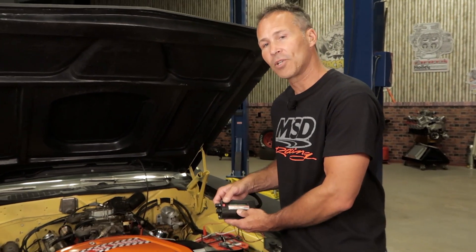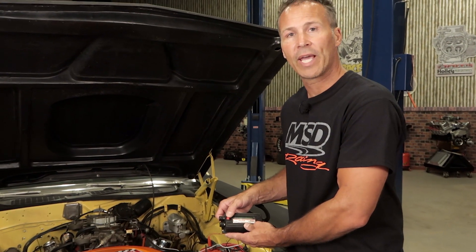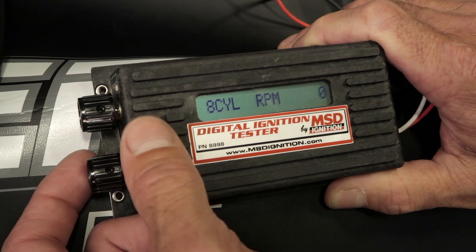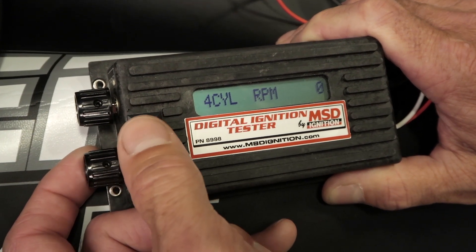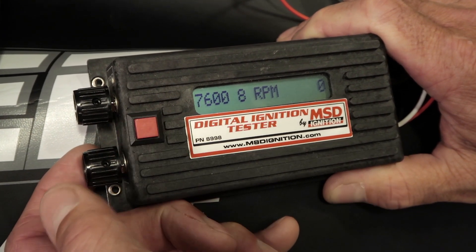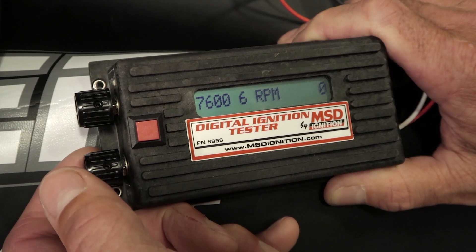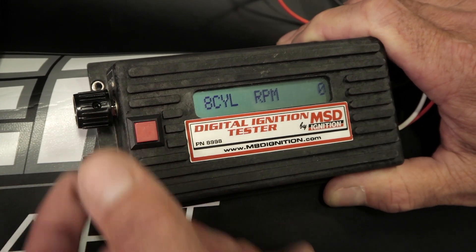Use the red button found on the tester to select the appropriate engine application for your setup. The tester has options for engines with 8, 6, and 4 cylinders as well as a 6-cylinder odd-firing engine option. If you're testing one of our older 7,600 coil-per-cylinder ignitions, you'll need to select the 7,600 8 or 7,600 6-cylinder option from the drop-down list.